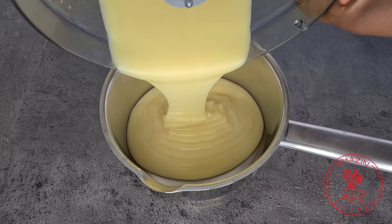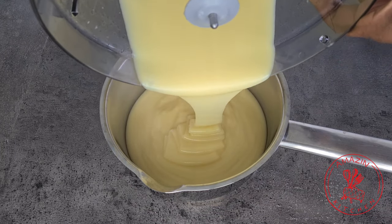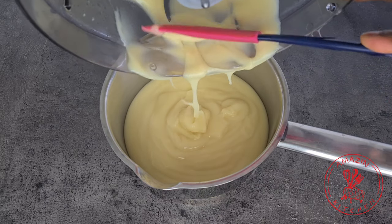To avoid your fufu from becoming lumpy, it works best if you blend it right away while it's still hot. Then pour your mixture into the pan in which you are going to make the fufu.